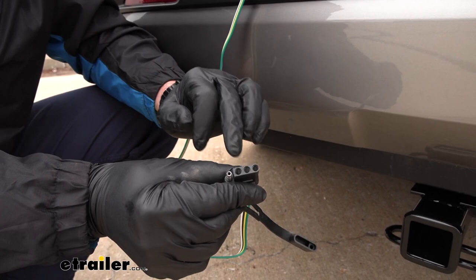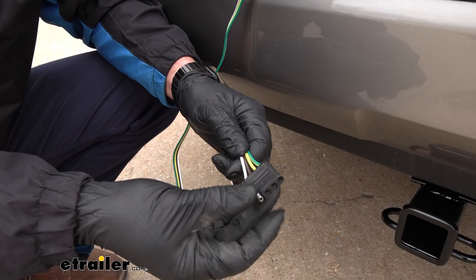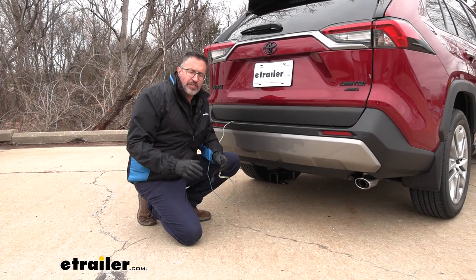This is the Curt T-Connector 4-flat trailer wiring kit. It's 4-flat, which is one of the most popular connectors for light-duty trailers or maybe even some cargo carriers that have lighting on the back. It's going to have your basic functions: you have a ground, running lights, left turn, right turn, and stop.